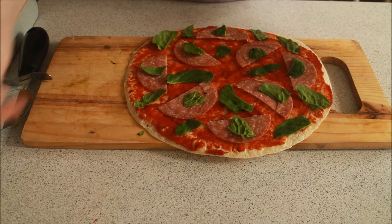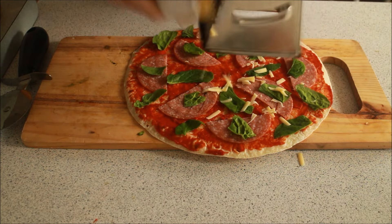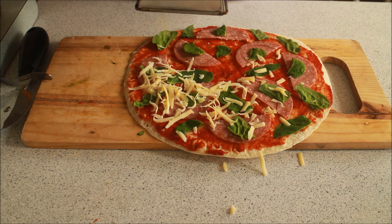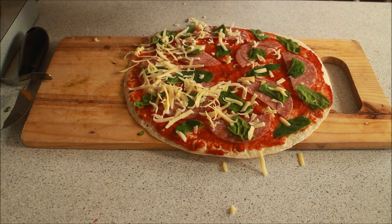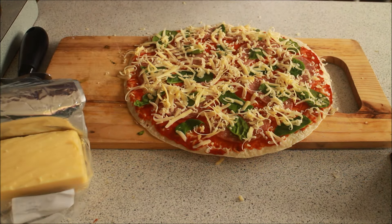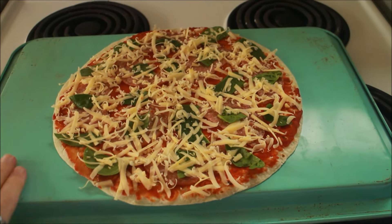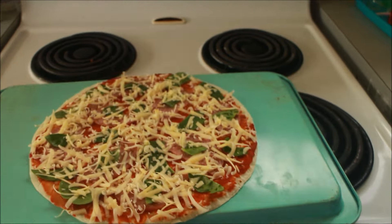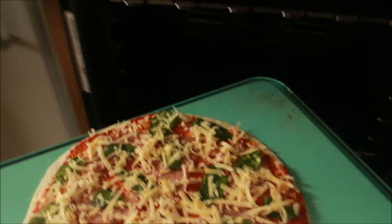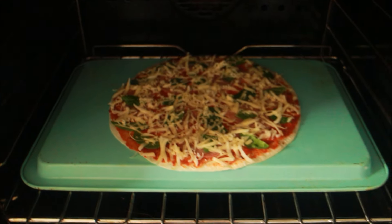Now finally let's toss some cheese on this. As I always say, the more cheese the better. And that looks pretty fantastic to be honest. So let's get this into the oven. I couldn't find a baking tray big and flat enough to fit my pizza, so I'm just going to be using the back of a regular tray. Let's get this in the oven.